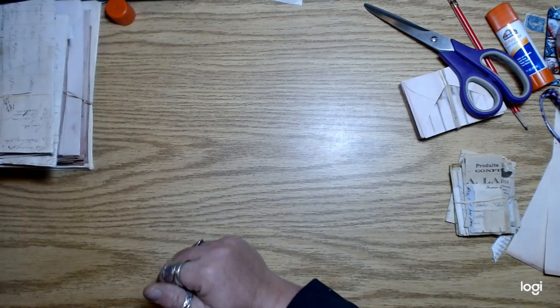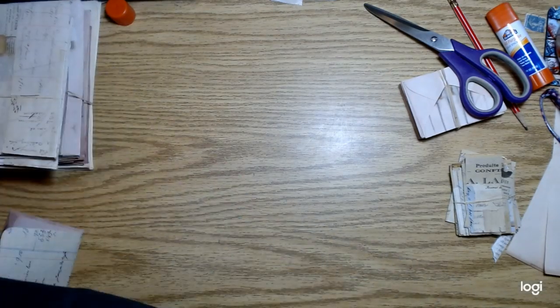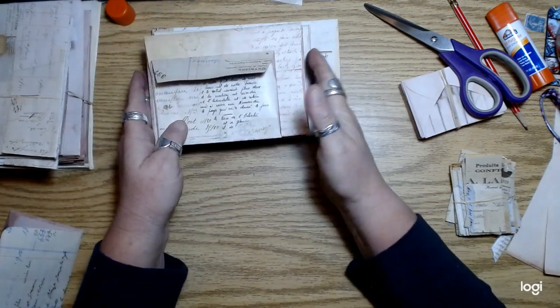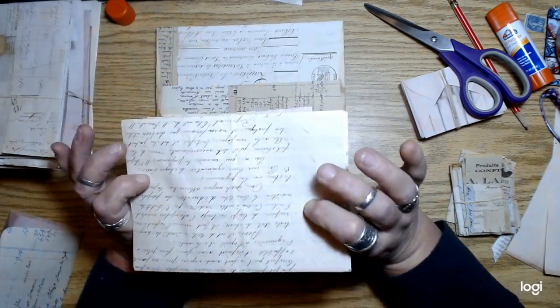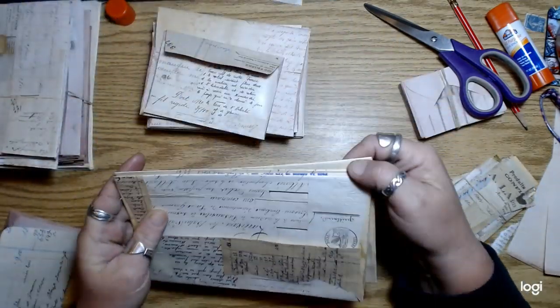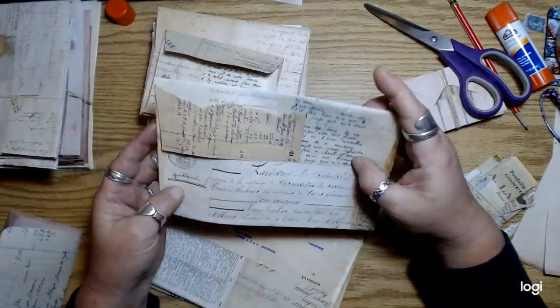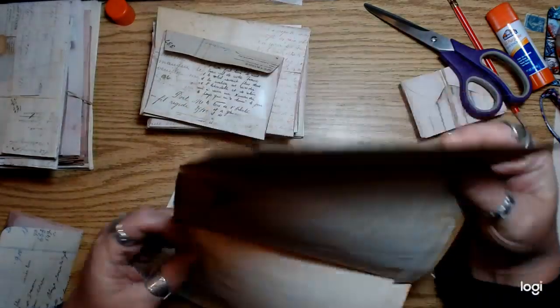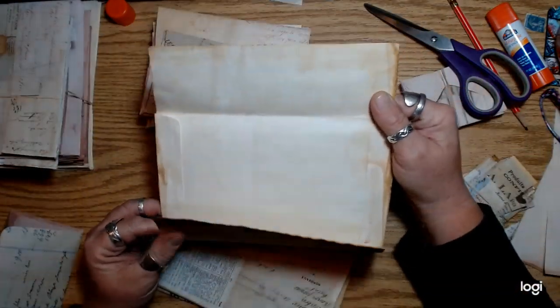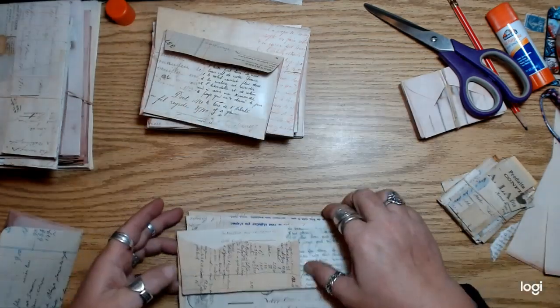And then today I went crazy again and I did a bunch of envelopes. I pulled out a bunch of full-page letters and stuff and glued them onto the backs of a bunch of envelopes that were either coffee dyed or avocado dyed.